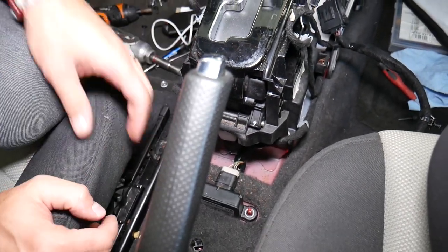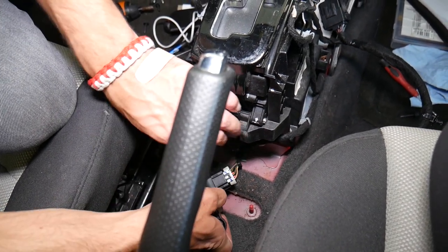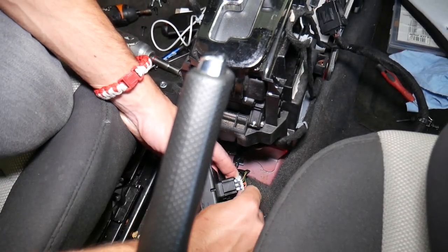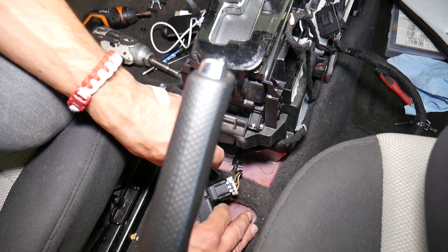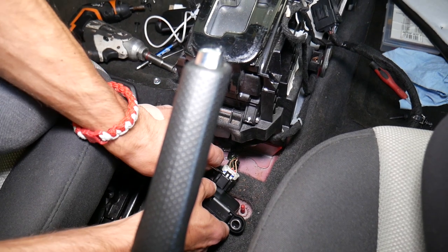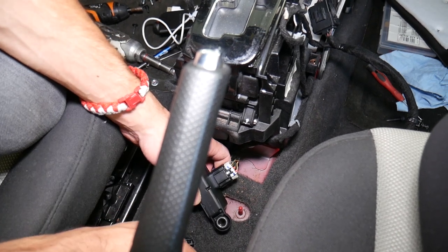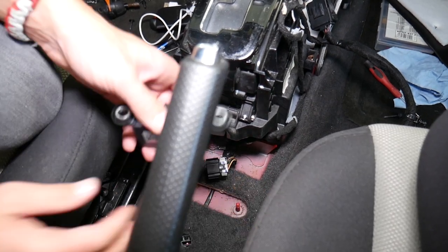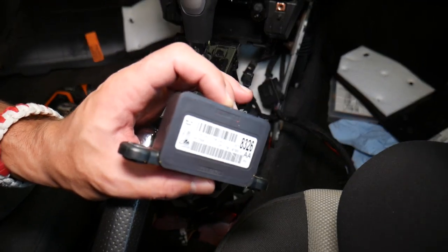Now we're going to lift it up and disconnect the cable. That white thing will need to slide back — let me grab a screwdriver because this is a safety lock. It's coming up on this side, and now on that one. You can see how it slid back — push in and disconnect it. This is the module out. Putting it back together is practically in reverse order.